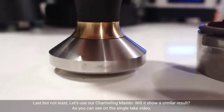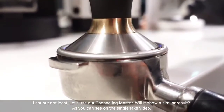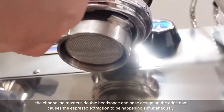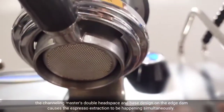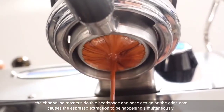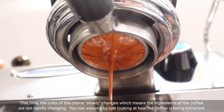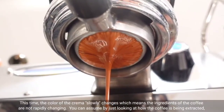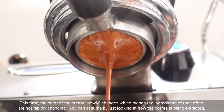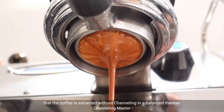Last but not least, let's use our channeling master. As you can see on the single tech video, the channeling master's double headspace and the base design on the edge causes the espresso extraction to happen simultaneously. This time, the color of the crema slowly changes, which means the ingredients of the coffee are not rapidly changing. You can assume by just looking at how the coffee is being extracted that it is extracted without channeling in a balanced manner.